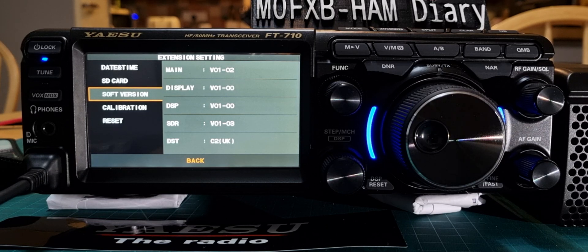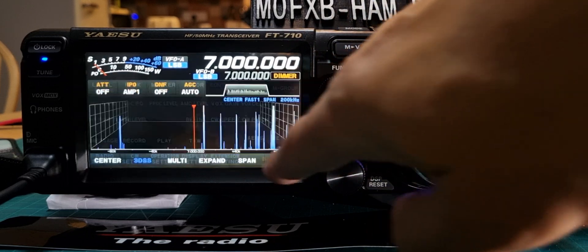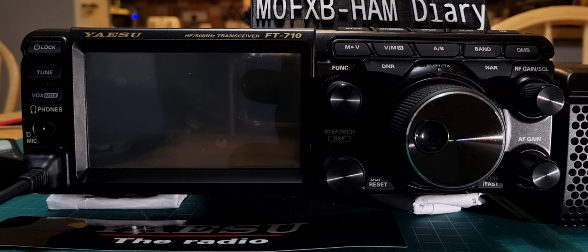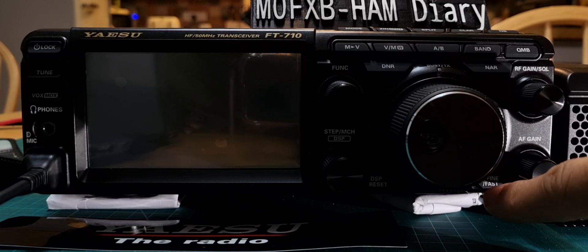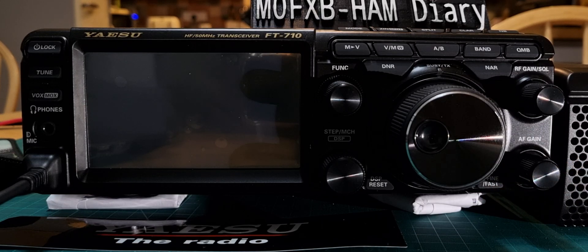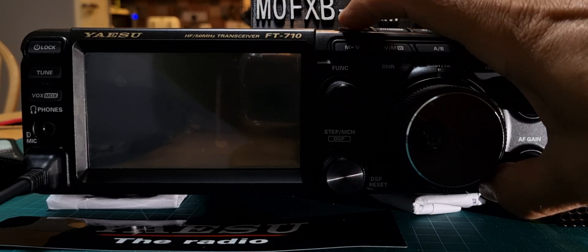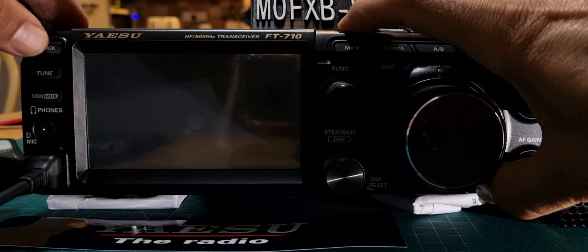Now if yours says EU, what you do to change that is turn the radio off, push the little button to the right at the bottom of the VFO which says fine and fast, and then the top far-left button is mode. If you hold those two together, then turn the radio on.